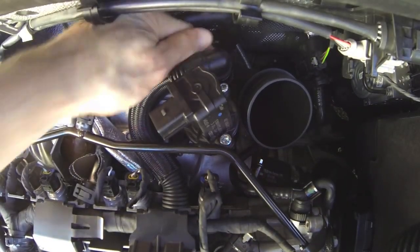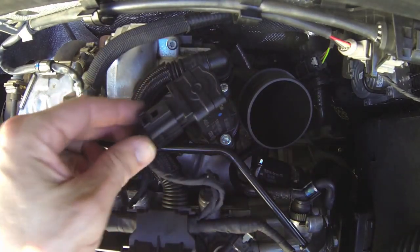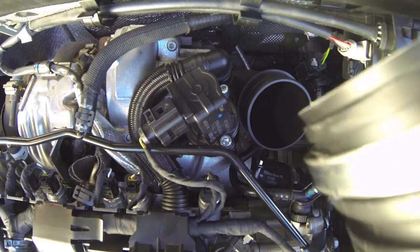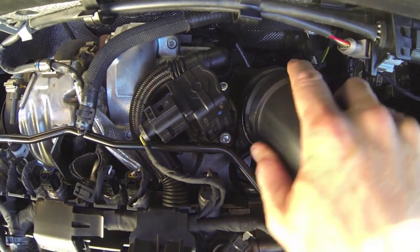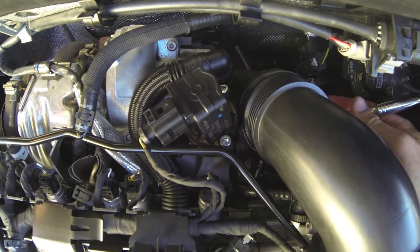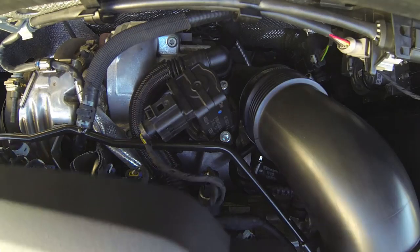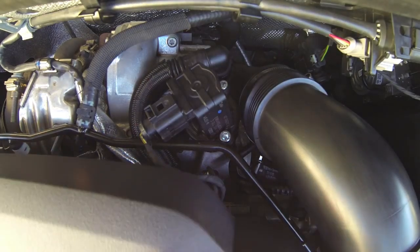Clip that back on, put the electrical connector back on, and the intake hose. Tighten up the clamp and then the engine cover goes on and the job's done. There you have it.